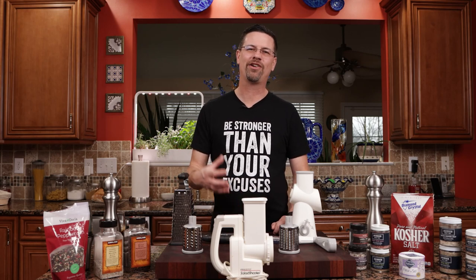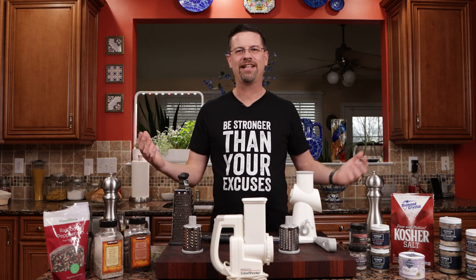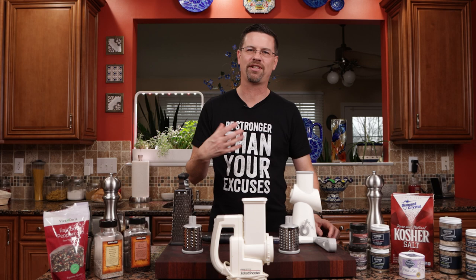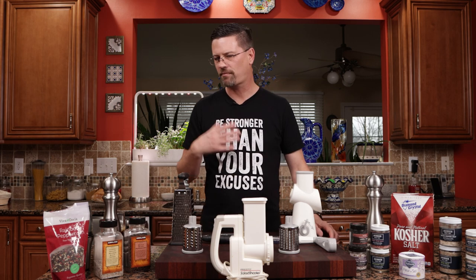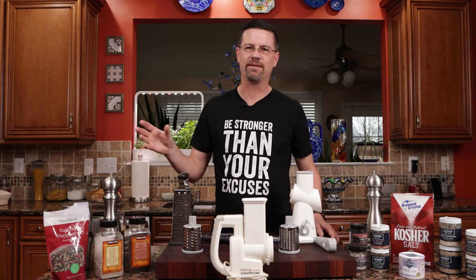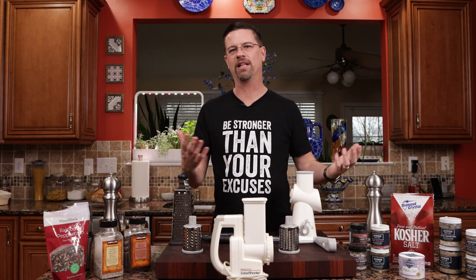What's up everybody? Welcome back to the channel. My name is Jake, you're watching Rum and Cook. We're in the kitchen today, it's pouring outside. It gives me the perfect excuse to start a new series I've been thinking about. We're not going to change the channel or anything like that, but I just want to sprinkle in some videos to add some value and give you some knowledge that I've developed over the years.